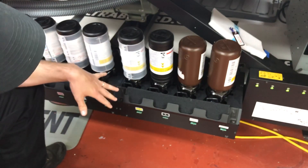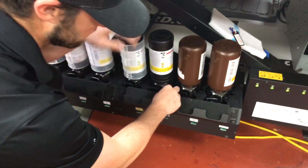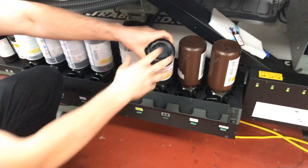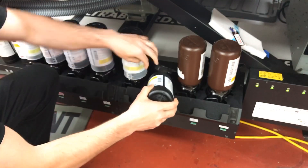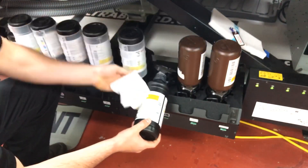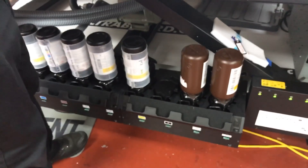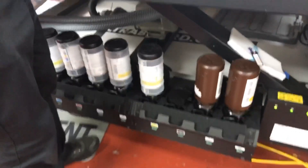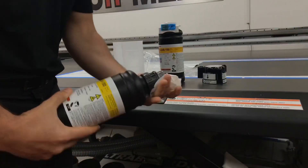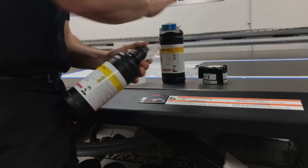I'm going to show you all how to release your bottle. If you look on the right side of your bottles, you're going to see tabs. You're going to want to unlock that tab and lift up. Be careful not to spill any ink — a lot of times I'll have a lint-free cloth to just put on the cap so I don't spill any. Then I'm going to take my cap and clean it off really good.